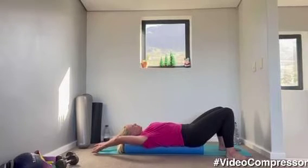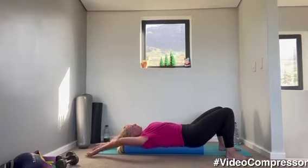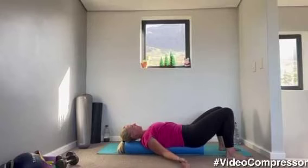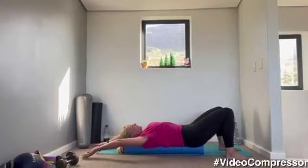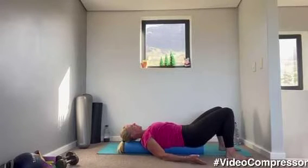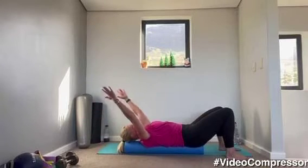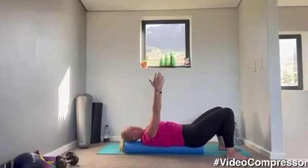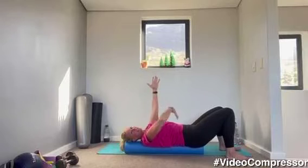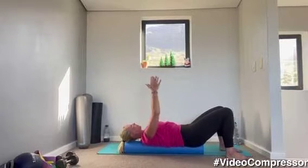Try not to let your back arch. If you can, keep your hands on the floor the whole time. Last one. Bringing those arms up towards the ceiling, palms facing each other. Keep that tailbone connected, tummy pulled in, back glued to the floor.